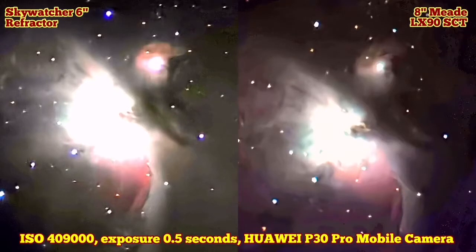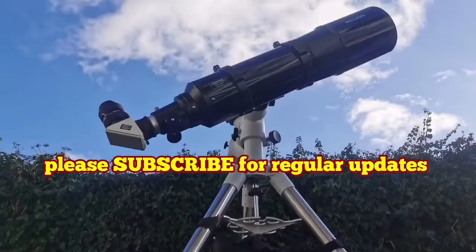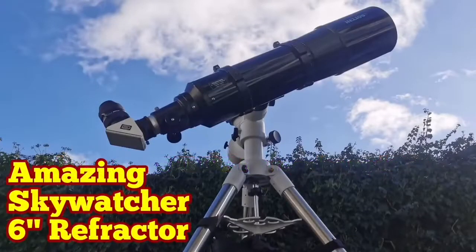I also photographed and could see the M1 Crab Nebula — the supernova remnant in the constellation Taurus. Zeta Tauri is the brightest star to the lower right side, and M1 is to the upper left. It was amazing — I could photograph it even with my mobile phone. This is a really good result and I'm happy with what I got.